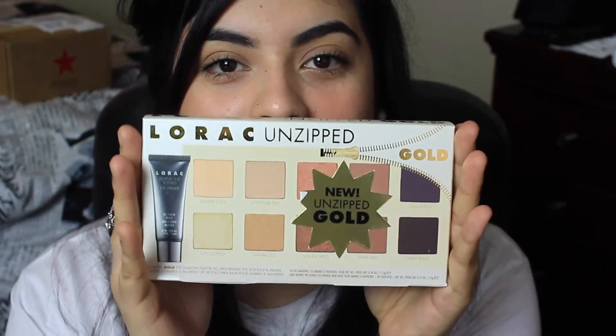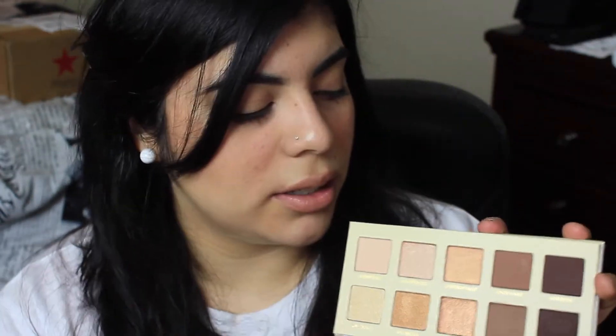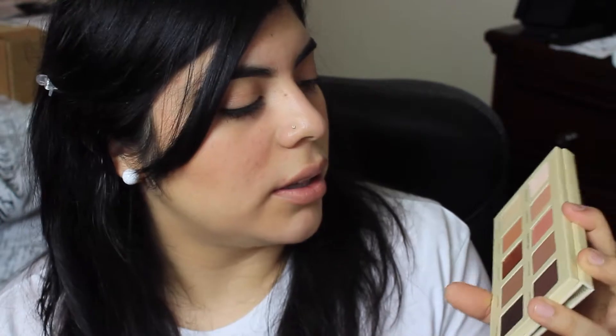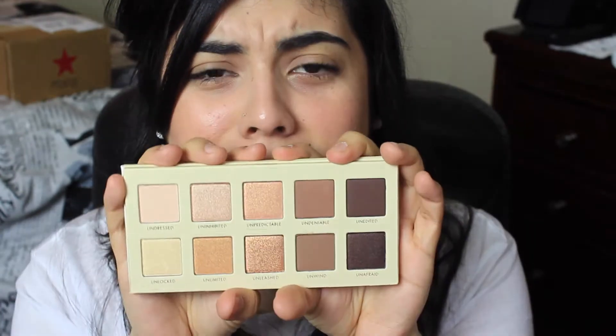I also picked up the Lorac Unzipped Gold. I saw pictures of it on Trend Mood on Instagram — they were saying there's a new Unzipped palette and it's gold. Oh my god it is beautiful — these gold colors just yell J.Lo at me, she's known for wearing gold. I can't wait to start using it and create some looks for you guys.